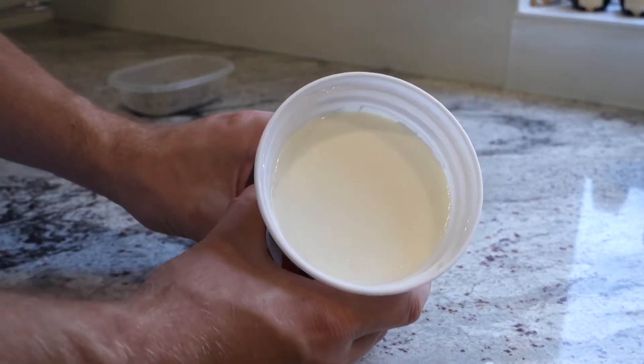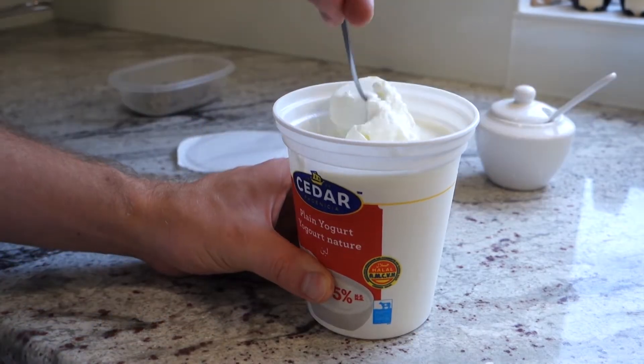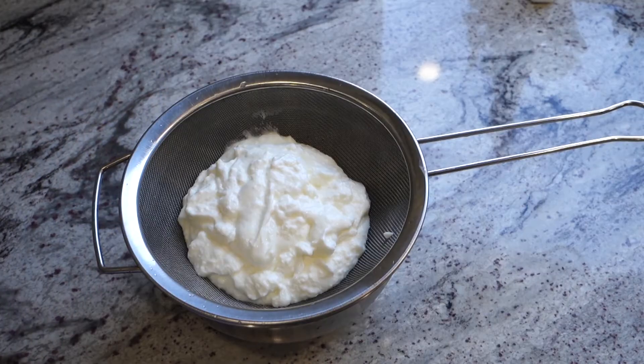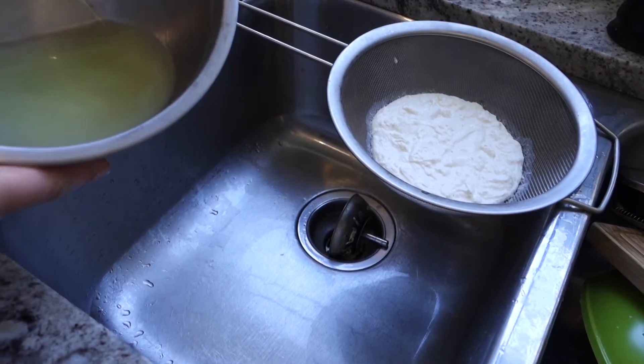To do this properly, add about a teaspoon of salt into the container of yogurt and mix it up. This is going to give it more flavor and help pull all the liquid out. Dump it into your strainer sitting over a bowl and pop it in the fridge for about a day or two. After this you can dump out the yogurt whey.